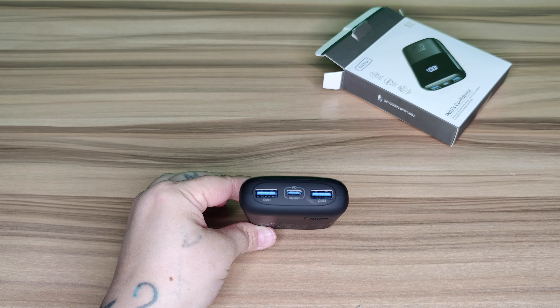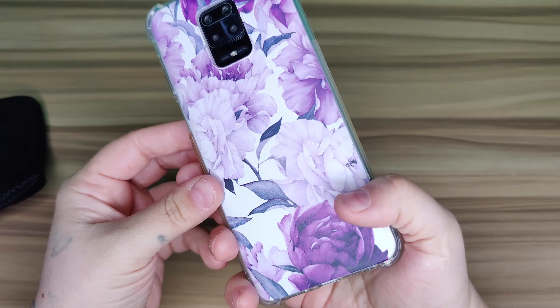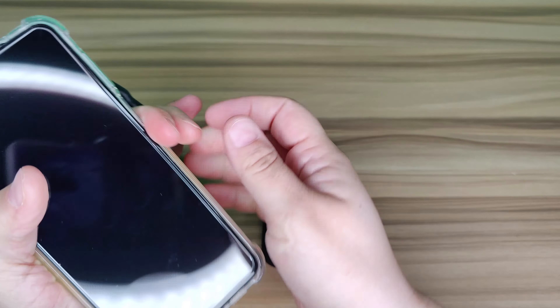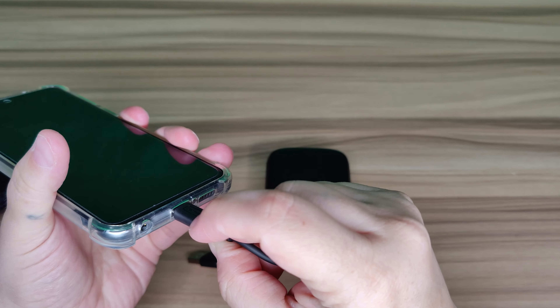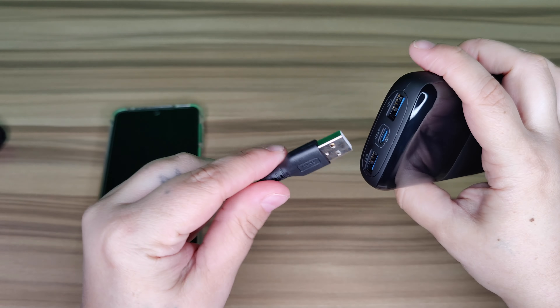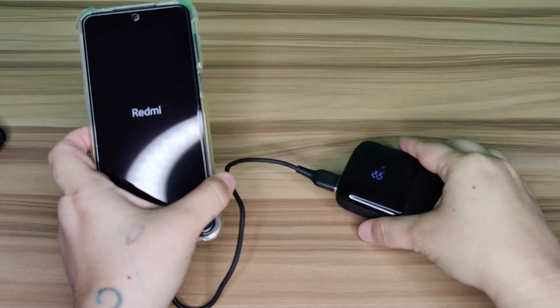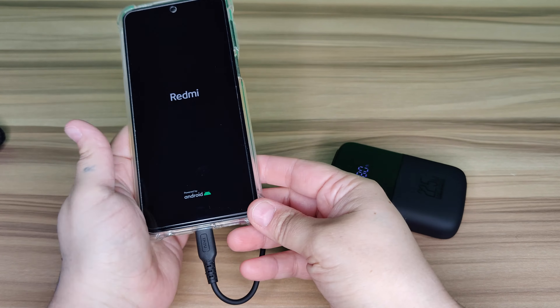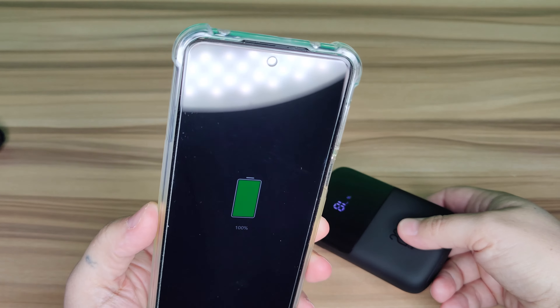I'm going to go ahead and get one of my devices to connect it. This is my Redmi Note 9 — we're just going to plug it in. The display will come on. My Redmi is already fully charged so it'll tell you that. You can see it says 80% on the power bank.